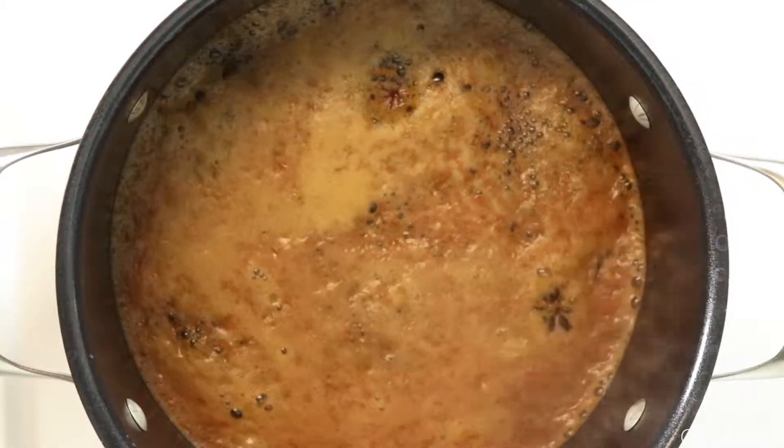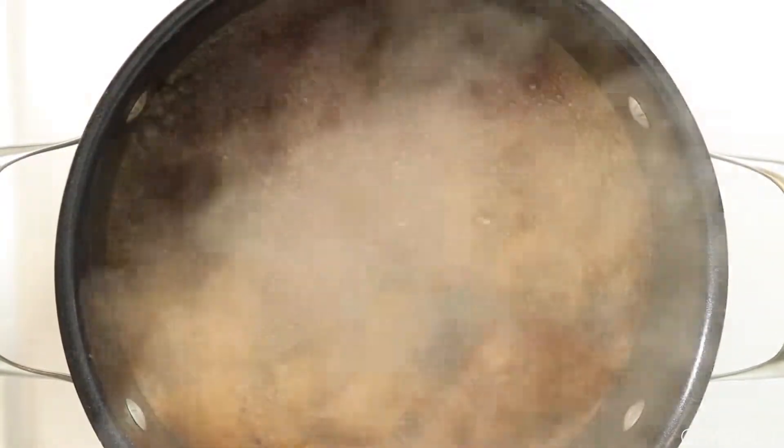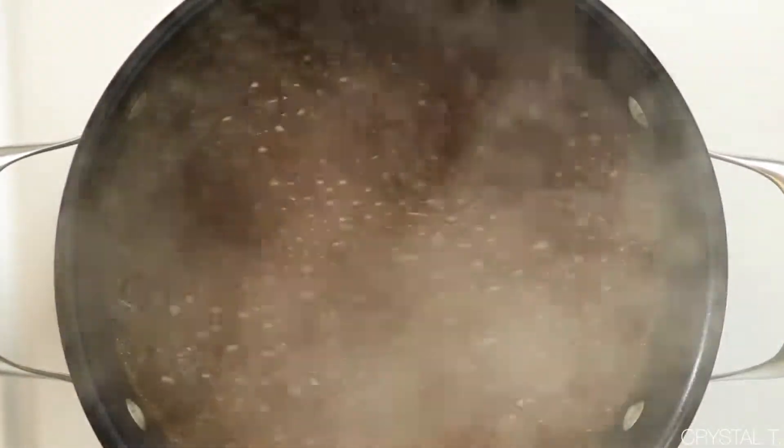Once the drink starts bubbling, you want to immediately take it off of the fire. If you don't — I'm just warning you — everything is going to fly everywhere, so keep an eye on it.